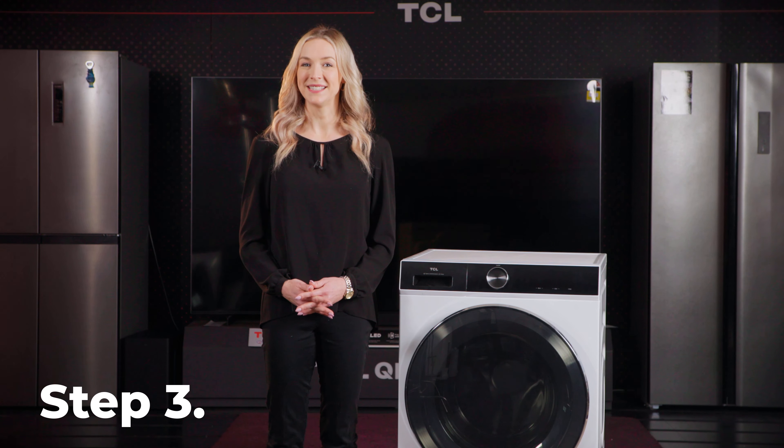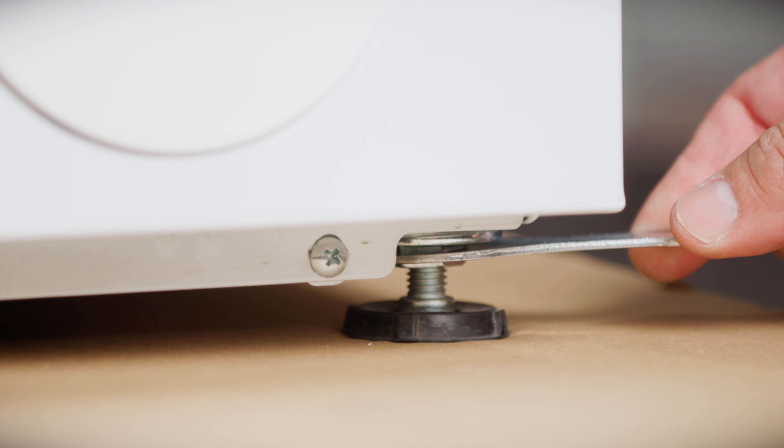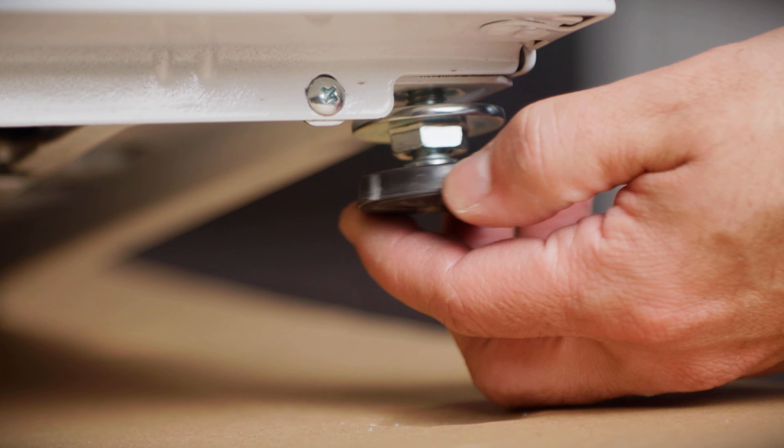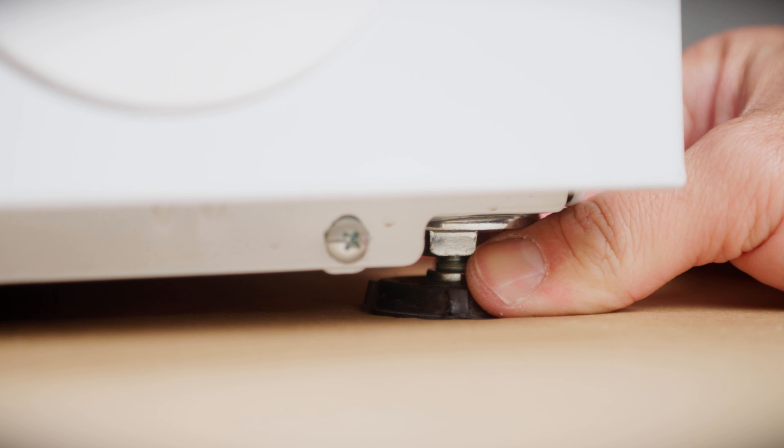Step 3: to guarantee the machine is positioned correctly, use the included spanner to loosen the locking nut. Adjust the foot until it is touching the ground and the machine is stable and level.